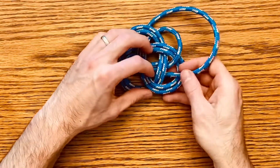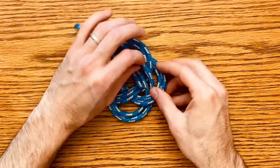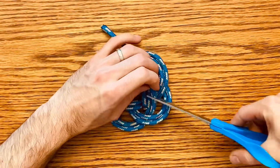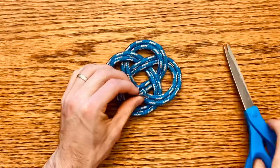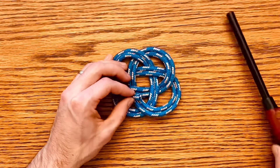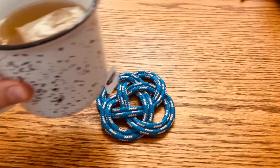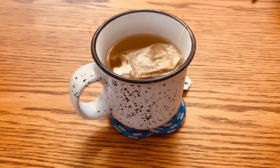I have a little bit of extra rope here. So after you pull through and match where you started, you can cut the rope so that it'll be hidden underneath there. Then you can melt the end to get it to stick. And there is the Carrick Bend rope coaster. Thanks for watching.